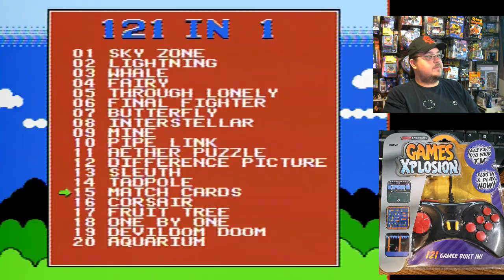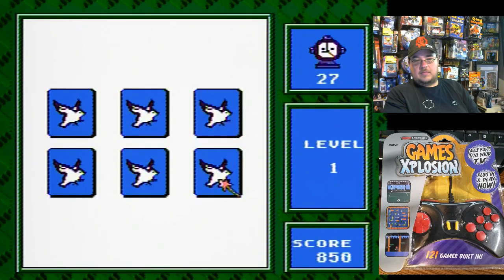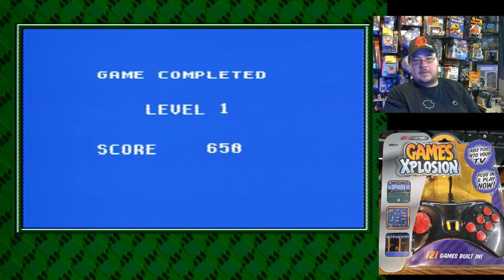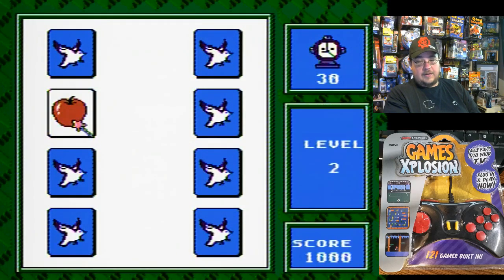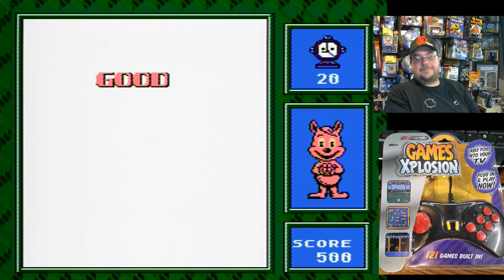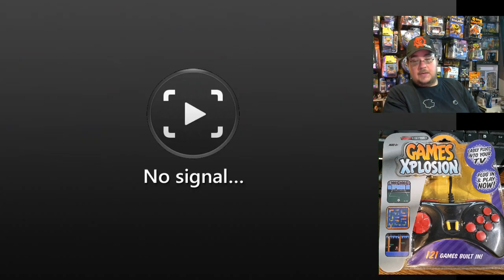Match Cards — here we go. Simple — oh yeah, this is super simple. This is a very simple game. Of course, there's going to be more cards the further you go. Let's do one more level — start button, there we go. Easy, no problem there. Clapping — thank you buddy for applauding my good skills.